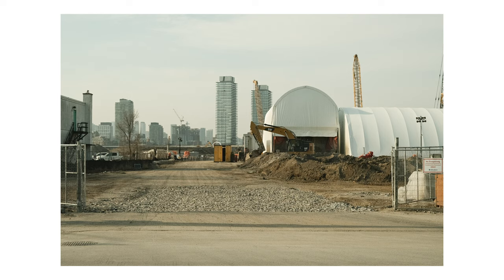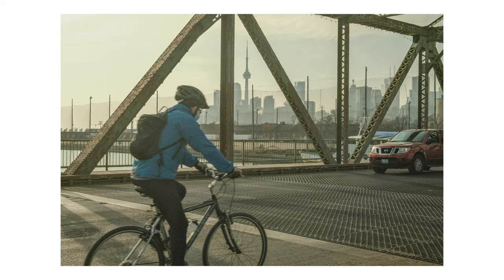The first shot you see here is just a bit of construction. I thought this city has so many construction sites, and yet people outside of Toronto don't see that — they just see the pretty city. So I decided to take this shot and I really enjoy the color coming from it.